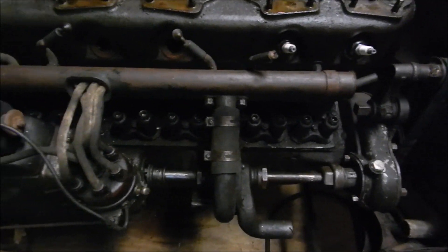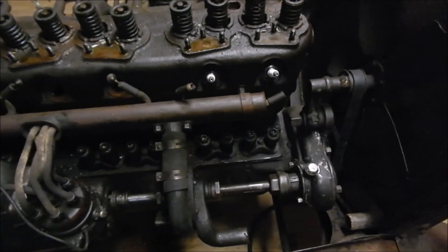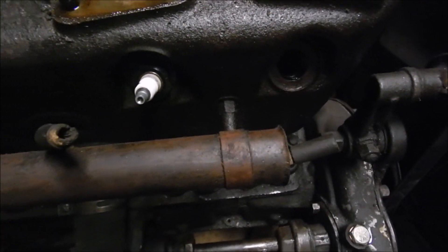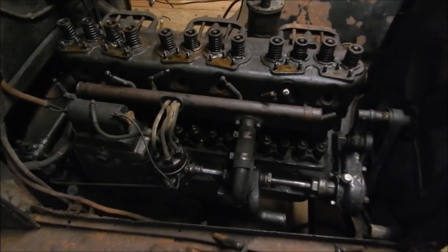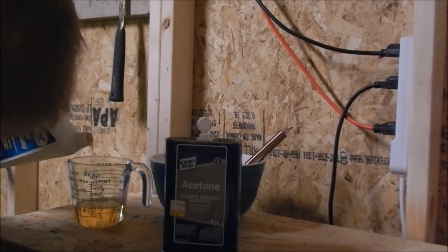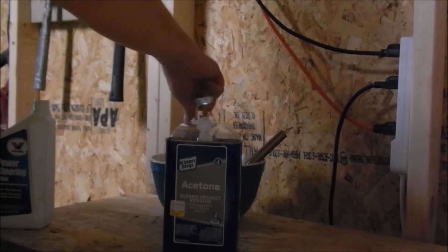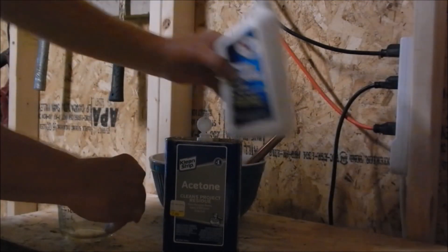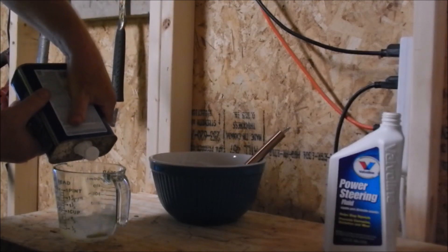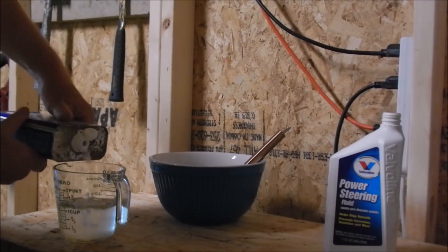So I took out the spark plugs. I'm going to put in a 50/50 mix of acetone and power steering fluid — it's going to unstick the pistons. I'll mix up about 12 ounces of mix and put two to three ounces in each cylinder. That's 10 ounces of hydraulic fluid — power steering fluid, ATF, tractor fluid, whatever you want to call it — mixed with 10 ounces of acetone. If you're dealing with acetone, you have to use glass or metal containers; you can't use plastic. You can use nylon — acetone dissolves most kinds of plastic but does not dissolve nylon.